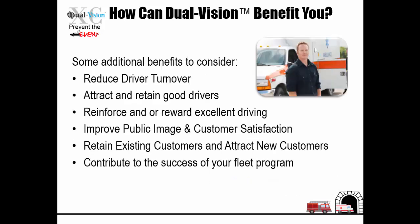Some additional benefits to consider: reduce driver turnover, attract and retain good drivers, reinforce and reward excellent driving, improve public image and customer satisfaction, retain existing customers and attract new customers, and contribute to the success of your fleet program.